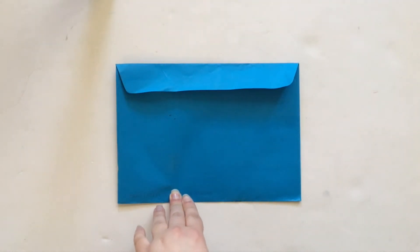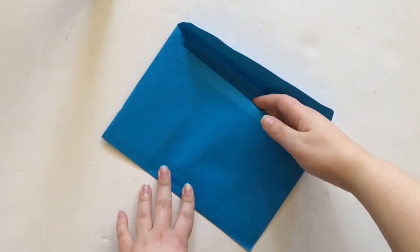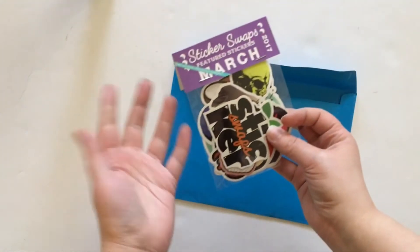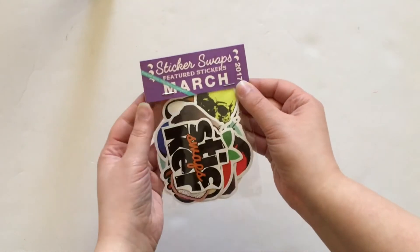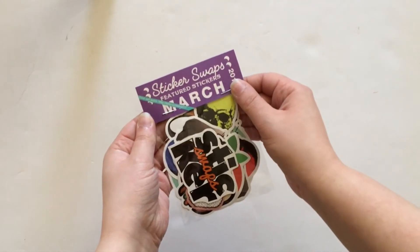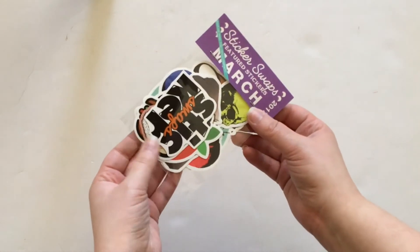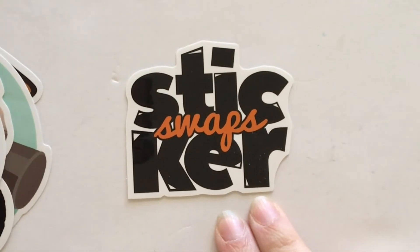Let me go ahead and open this up and show you what came in my Sticker Swaps. It was shipped in a regular envelope and all of the stickers were fine — this even came from the UK, so it made it across the pond without a problem. I have already opened this just to see what the stickers were like, but I absolutely love the packaging. It comes in this little bag with a nice stapled portion up here that says 'Sticker Swaps Featured Stickers for March 2017,' and as you can see you get a good amount of stickers in here.